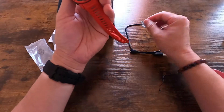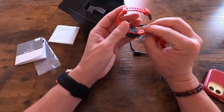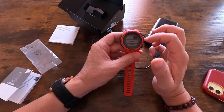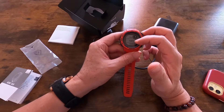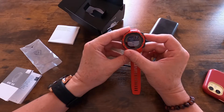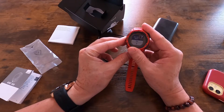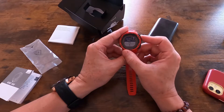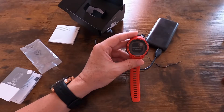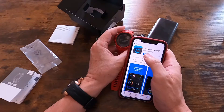I'm going to open the screen protector, get the watch charged, and turn it on to see how it works. When I plug in the charger a menu pops up for first-time setup — it asks you to select a language, so I'll select English. Then it asks to pair with a phone. I clicked yes, and it asks you to download the Garmin Connect app to connect to the device.